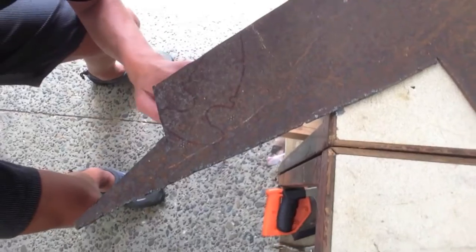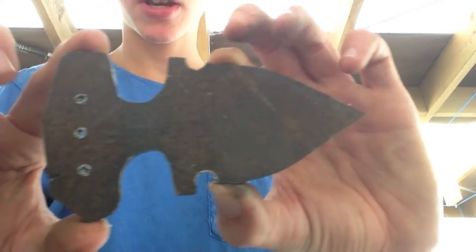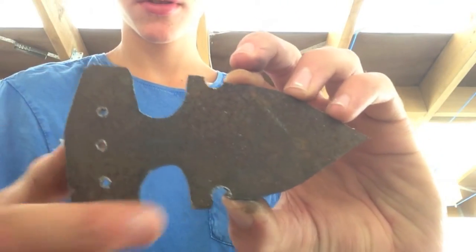The next step after that is to trace it onto the steel, which I've done. Then after that it's time to cut out the shape. I've got the basic shape cut out and all the holes drilled.